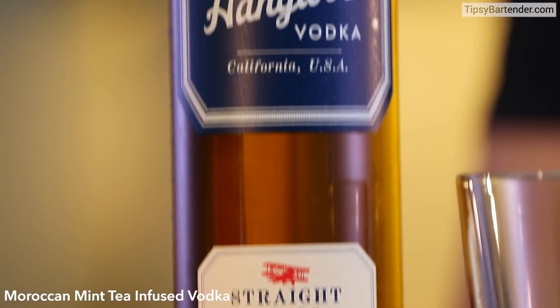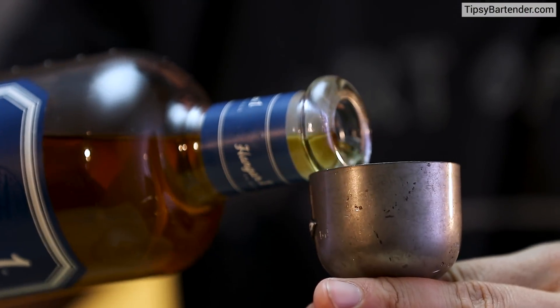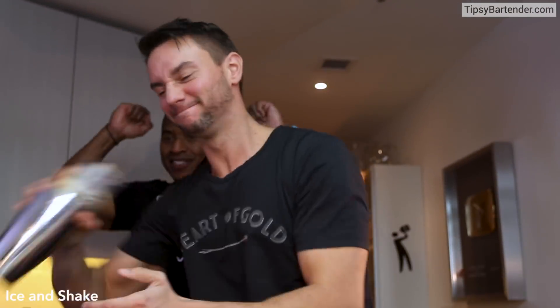Lemon juice. Coming behind it with a Moroccan minty infused vodka — he infused this himself. Pour that in. Beautiful. And then ice, and now we give a little shake.